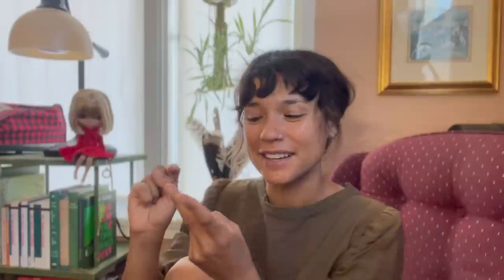Hello, this is just a random catch-up video. I have three things that I want to talk about: pens and journaling, typewriter, and a doll.